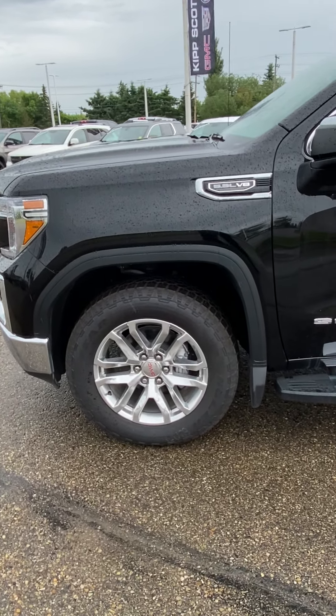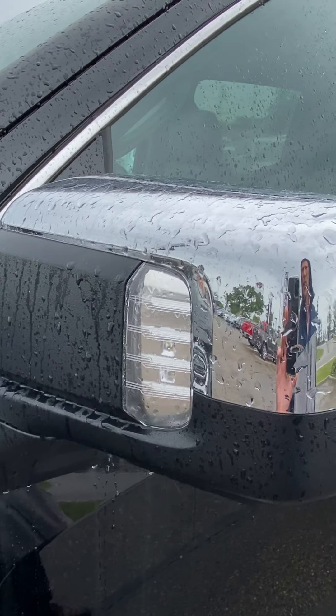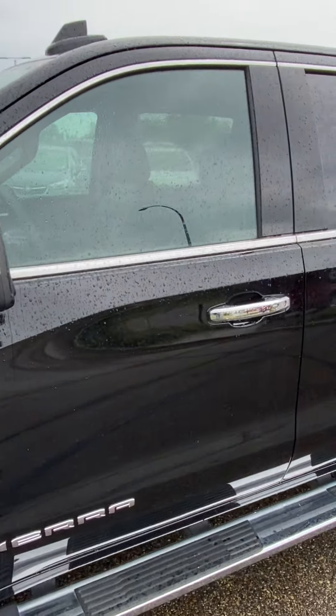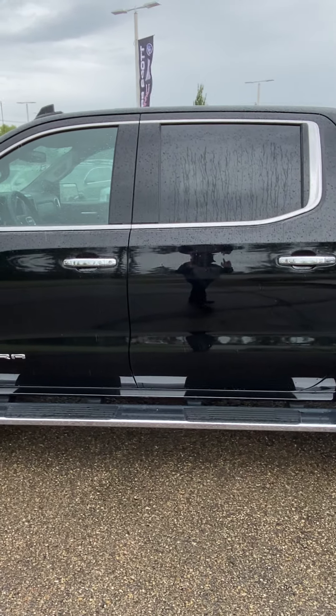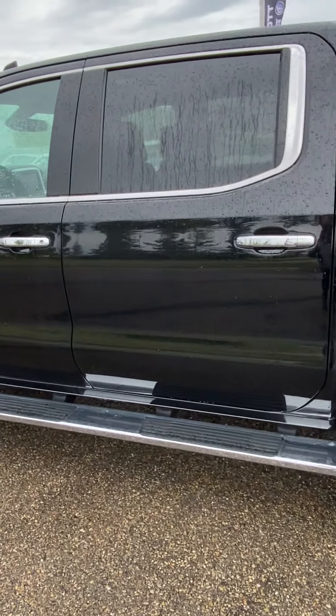This one has the 20-inch rims on it, it's got the running boards already, and it's got lighting on the rear view mirrors for perimeter lighting. So basically if you're doing stuff outside the truck at night time, you can light up all the way around the truck.